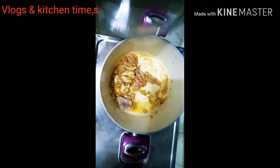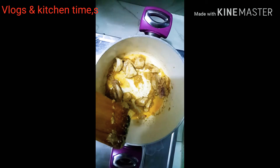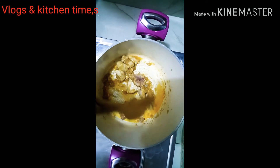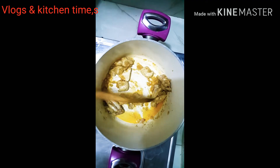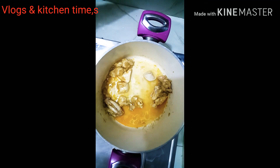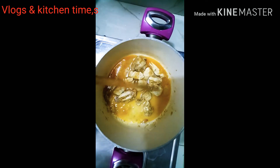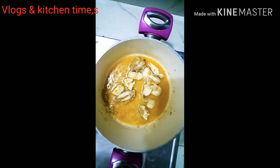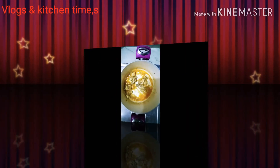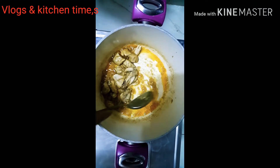I will add the chicken and I will add 1 cup of honey. I will add the chicken to the dish.